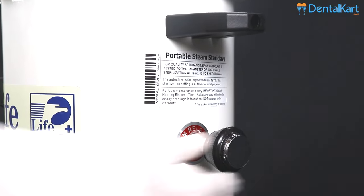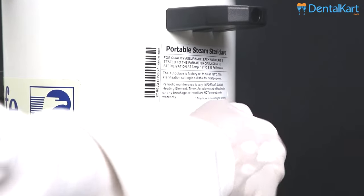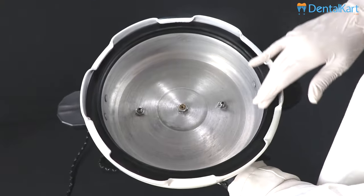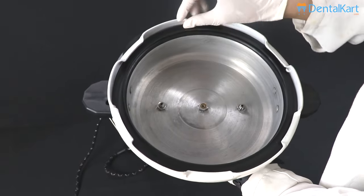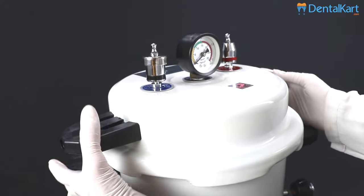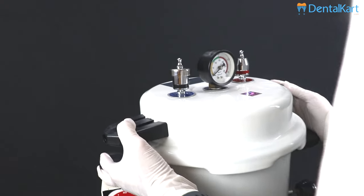Before closing the lid, make sure that the steam releasing valve is open. Make sure that the rubber gasket is not damaged and is tightly sealed. Now, close the lid by turning it in a clockwise direction.